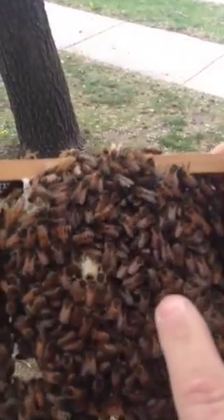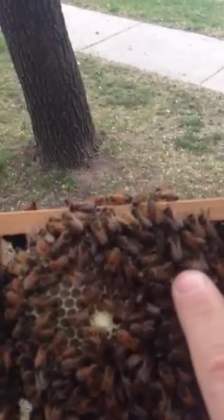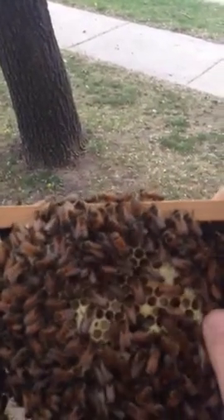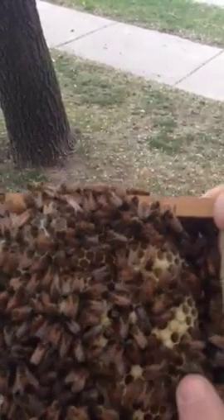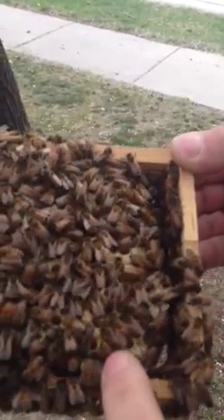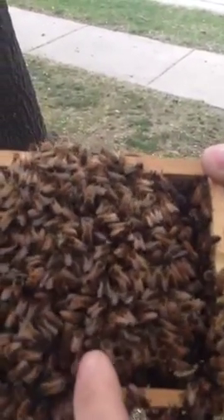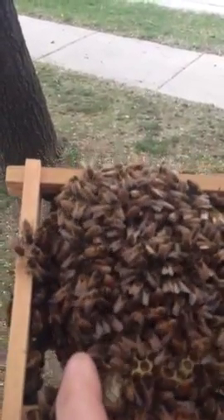There's one queen cell right in the middle. You can see a bunch of capped brood. There's a capped queen cell, and another queen cell.